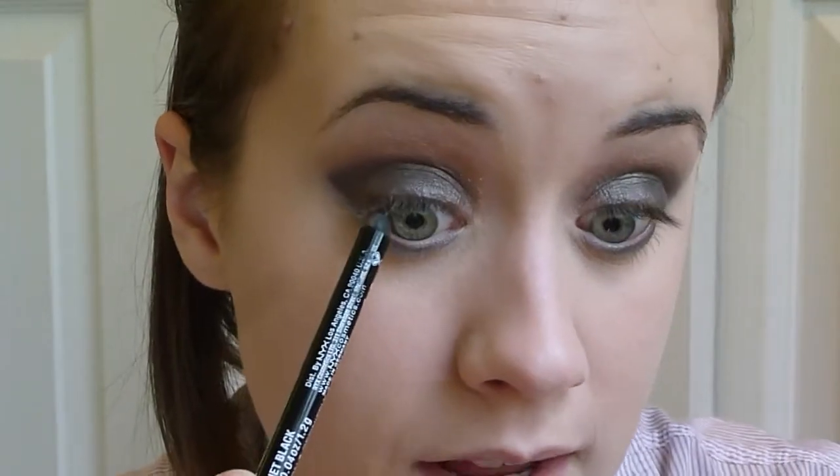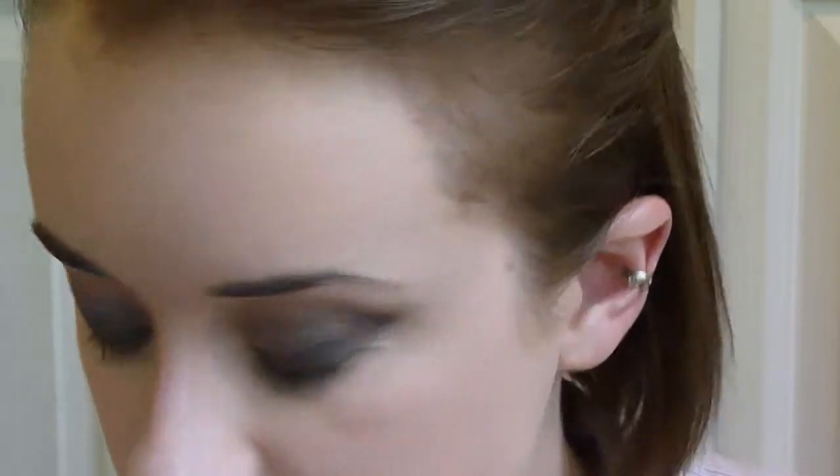For eyeliner, I'm going to use a black — the NYX Slide On Pencil — and I'm just going to tightline, so that's going into the base of the eyelashes. Almost your upper waterline, but not quite, because that's just going to smear on the bottom and that's not really in the look. You want to get it just right into the base of your eyelashes.